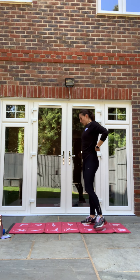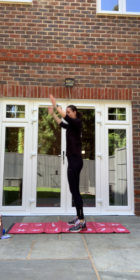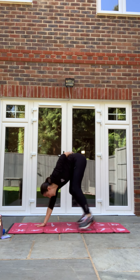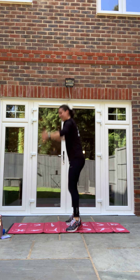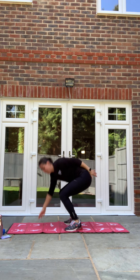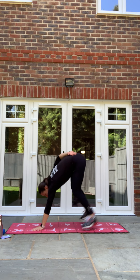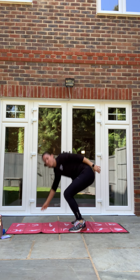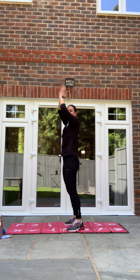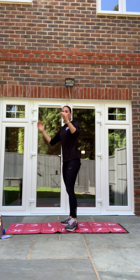Single arm burpee. In three, two, one — keep one hand out, jump up. If not, just do your normal speed burpee. Good, stay with it. If that's too difficult with the hand out, just do the speed burpee. Three, two, one and relax. Good.